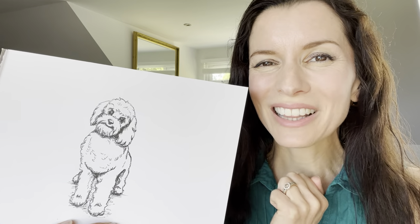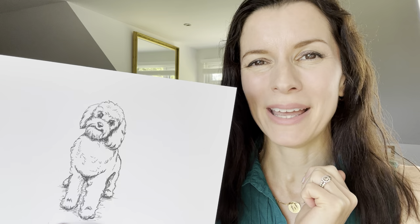Just how cute is this little cockapoo drawing that we're going to be doing today? All that you need is some paper, a pencil, an eraser and a black pen. So let's get started.